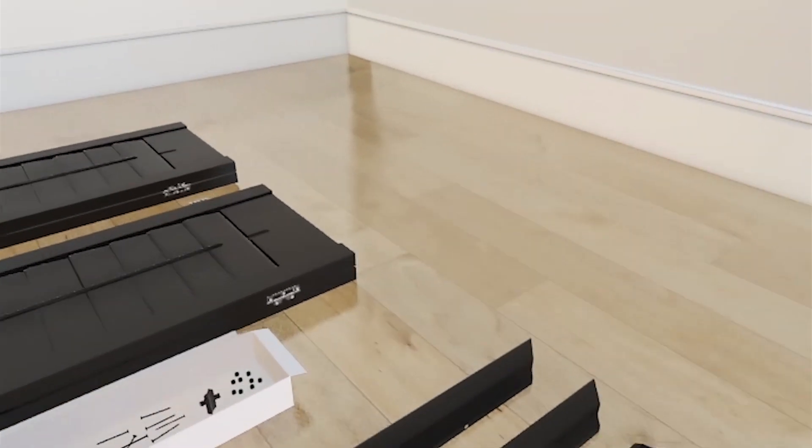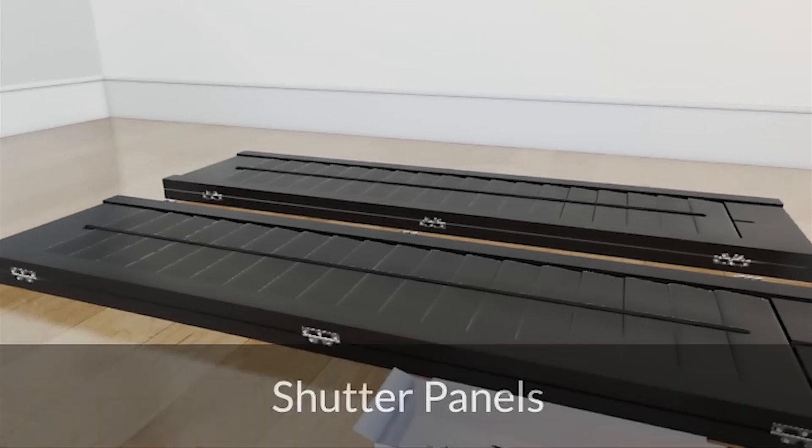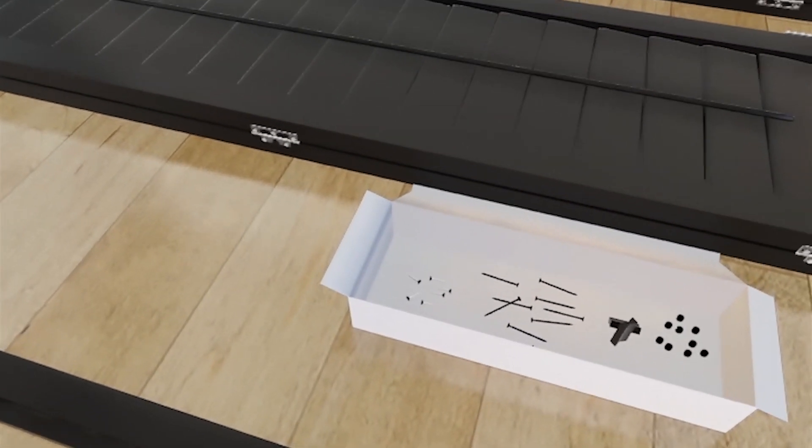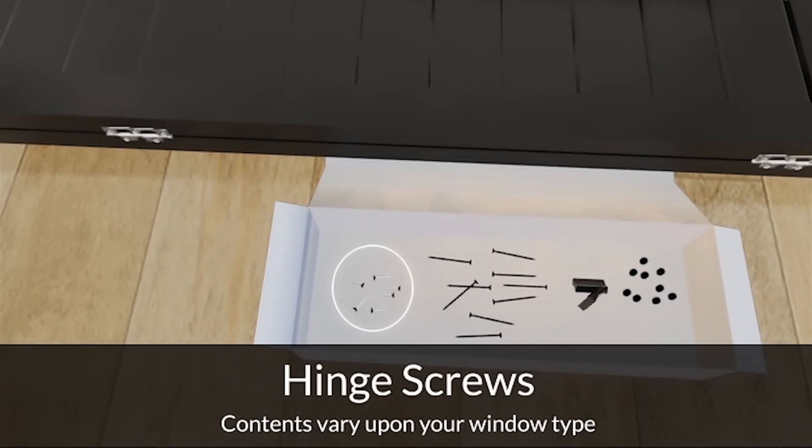We'll supply everything you need to install your shutters: the shutter panels, a box with the hardware you need — things like frame screws, bowtie fixings, and frame plugs — and your shutter frame in separate lengths.